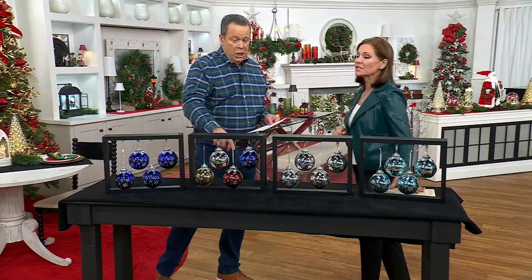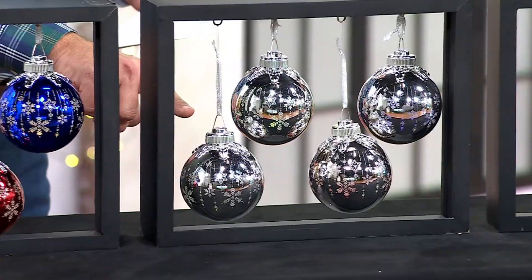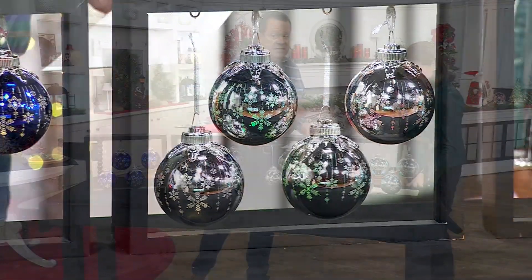The red is sold out — it's gone. So if you want red, you can only get it in the multi. We also have it in the silver. Beautiful.